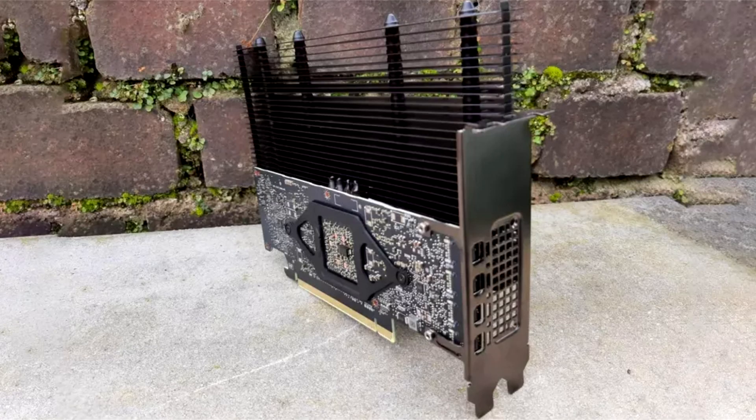An enthusiast created a fanless video card by adding a copper plate and passive cooling to it. Graphics cards without fans are very rare these days, as almost all graphics accelerators generate a lot of heat and require active cooling systems with two or three coolers. This applies even to the more energy-efficient models of the modern era.